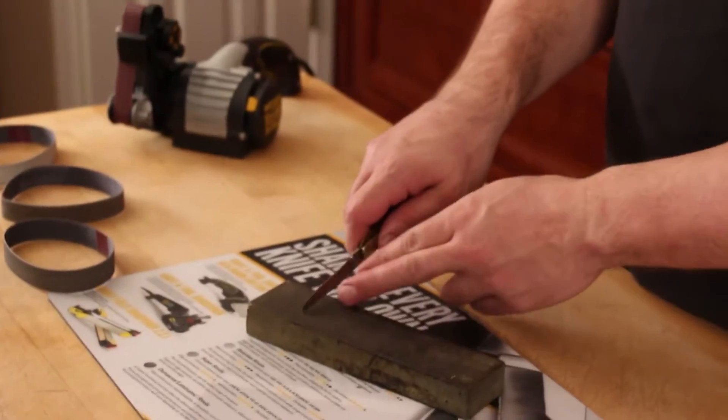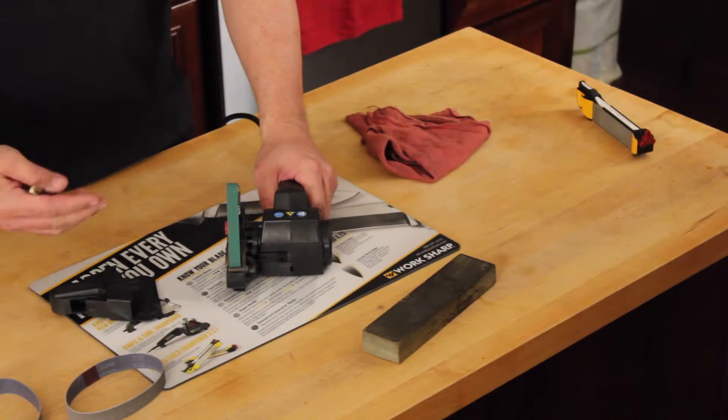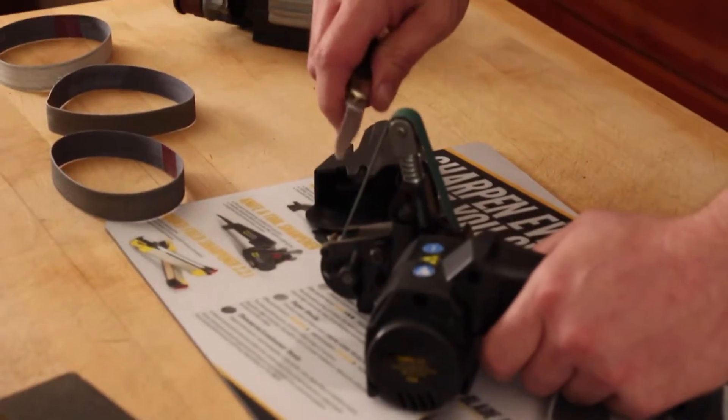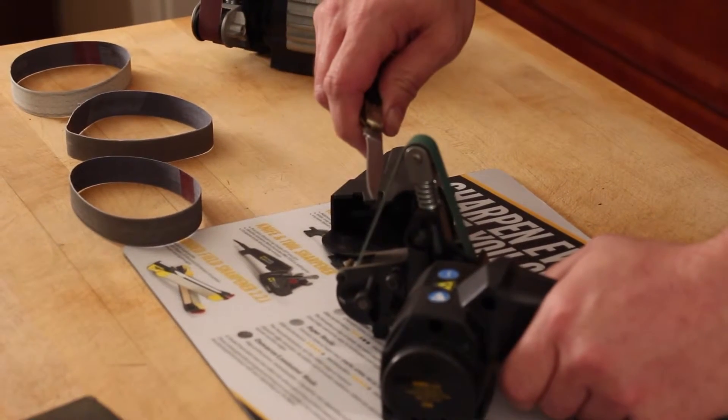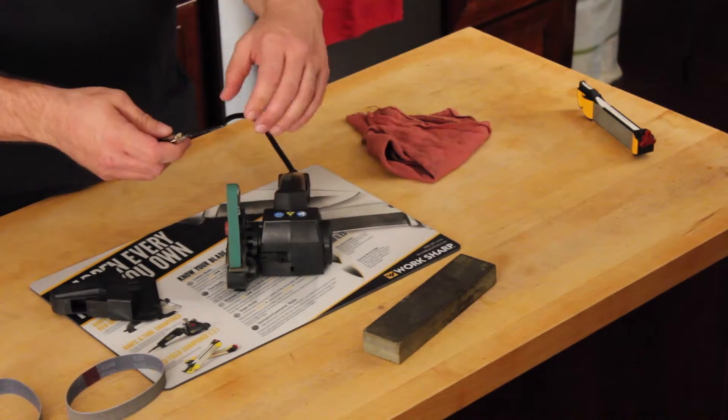To fix the broken tip, you want to grind the back down. If you've got a really rough grinding stone you can do this, but I'm going to speed the process up. We'll take the guide off, we've got a coarse belt installed, we're going to turn the machine on and work that tip down from the top side.